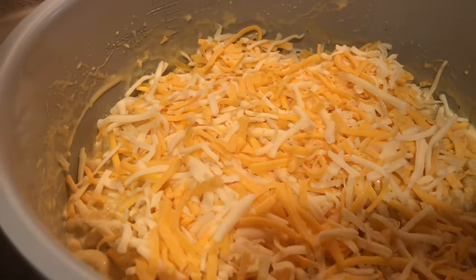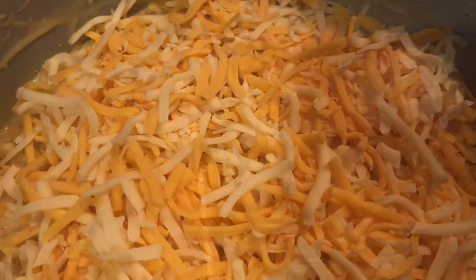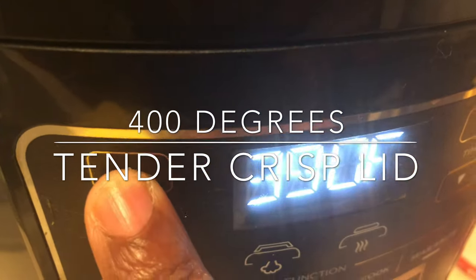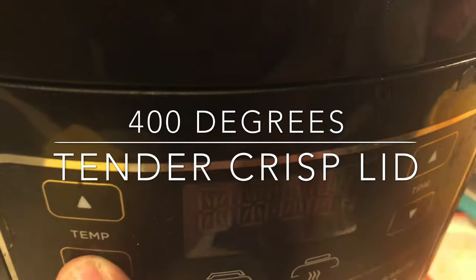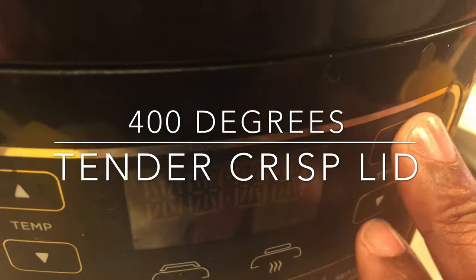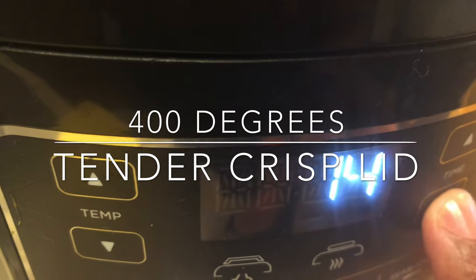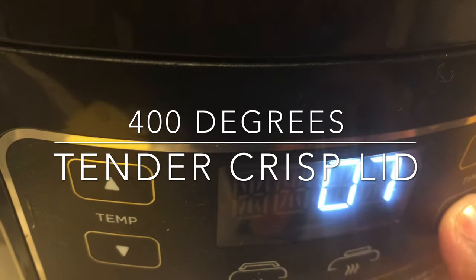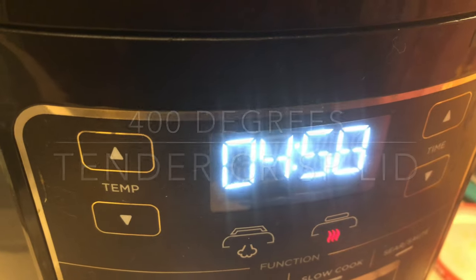Now we're going to put cheese on top so that we can get that really, really crispy look on the macaroni and cheese when we let our lid down on the air fry. Look at all of that cheese on top — I have it covered really well. Close your lid, put it on air crisp at 400 degrees, and you're going to cook it for about six minutes. It's not going to take that long to air crisp it up — at the most, I wouldn't go past seven minutes. Do between five and seven minutes and hit the start button.